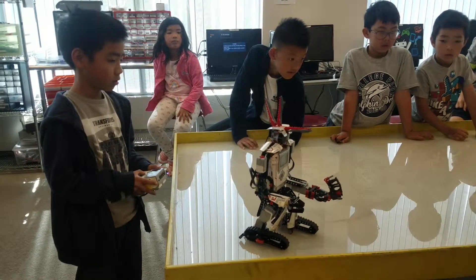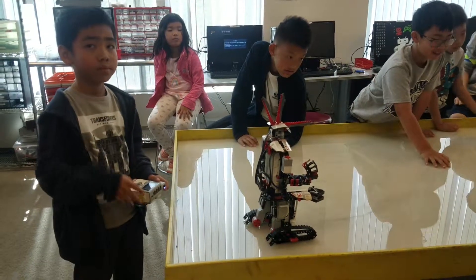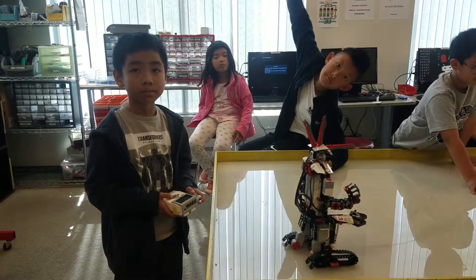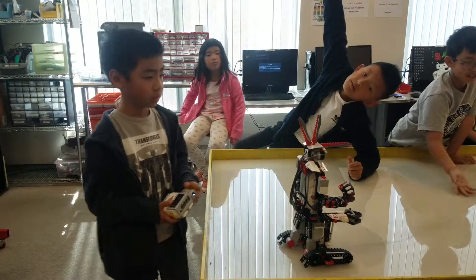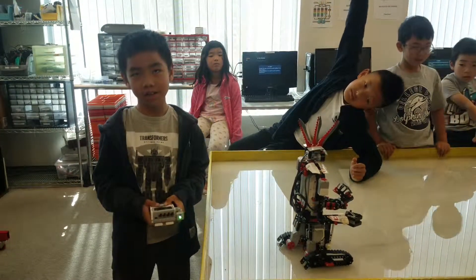All right, anyone have any questions for the robot? What are the top three things on the head? Like, kind of like the hand on the one.